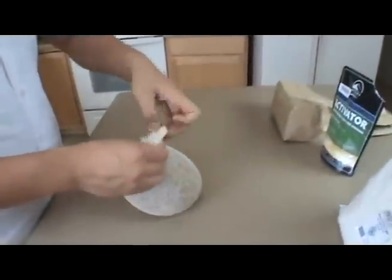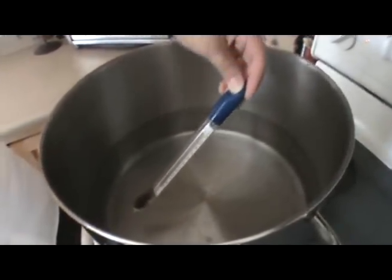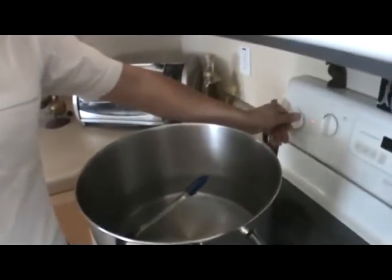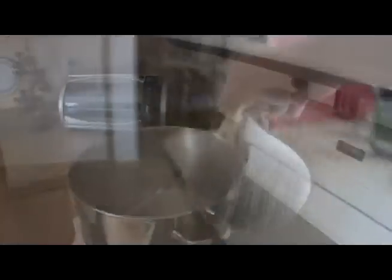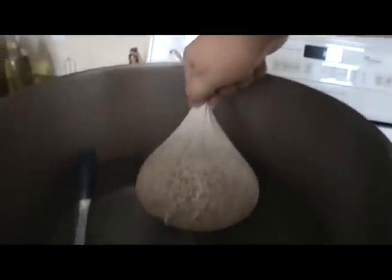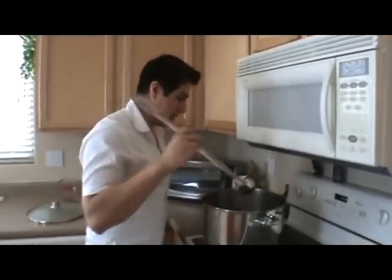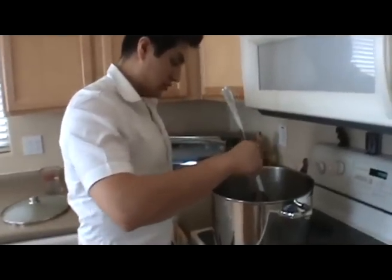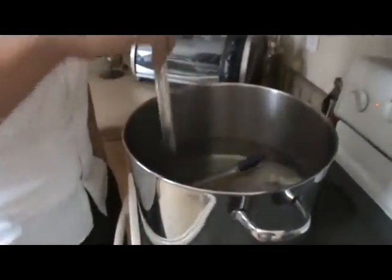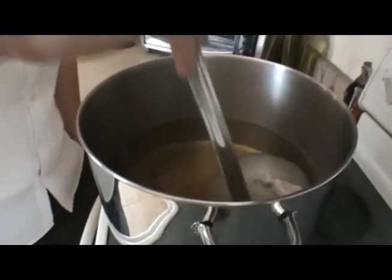Tie the grain bag shut with a knot. Once the temperature reaches 160 degrees, we're going to go ahead and turn our stove setting down to low just to maintain the temperature. I'm going to place the grain bag into the water slowly and try to keep all the grain husks within the bag. We're going to go ahead and stir the grains just slightly without disturbing the grain bag — just move the water around.